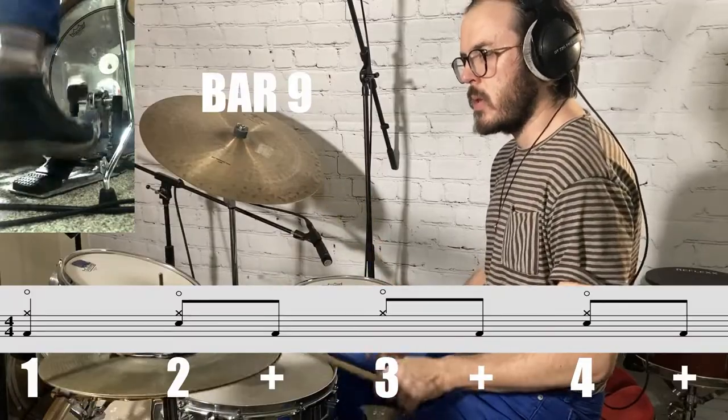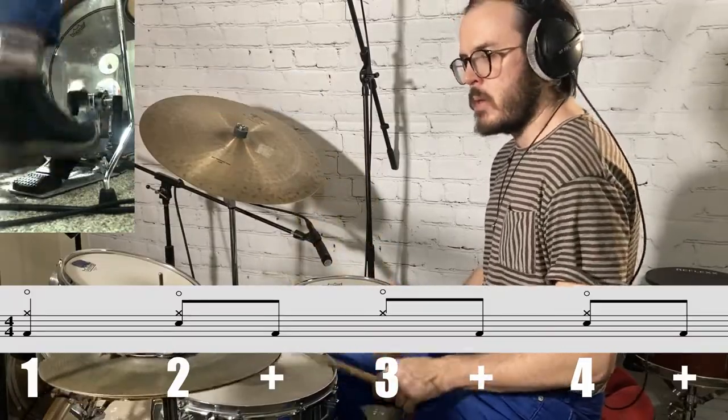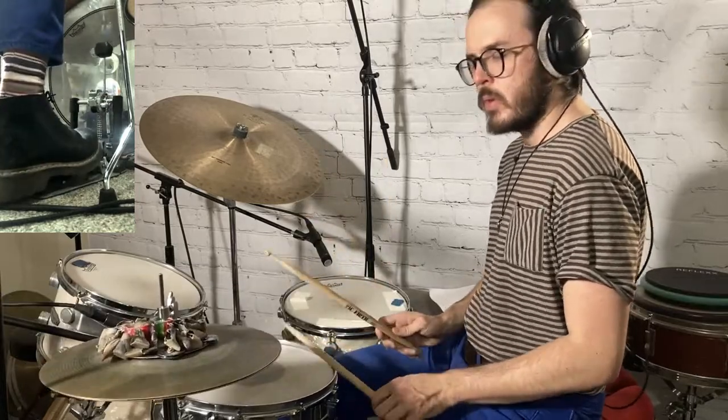Bar nine is the same pattern as bar two minus the kick on the and of one. For bar ten, play quarter notes on the hi-hat, the snare on the and of one as a ghost note, and beat two. Kick on beat one, the and of two, and the and of three. Then for beat four, play an eighth note on the snare followed by three sixteenth note triplets. Then for the next bar, just play a snare on the downbeat.